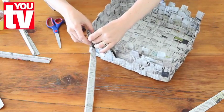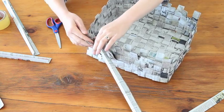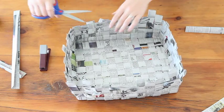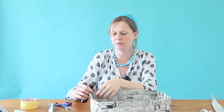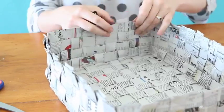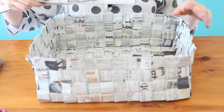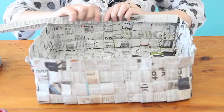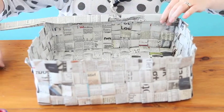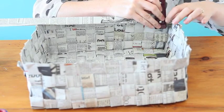Continue weaving until you get to the top edges of the strips. We're going to trim these strips. Staple all these loose bits in place. To finish off our basket, we're just going to add a trim at the top. Simply place one of the strips over the side and staple it in place.